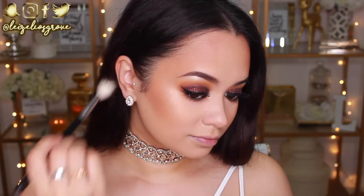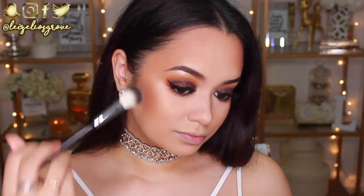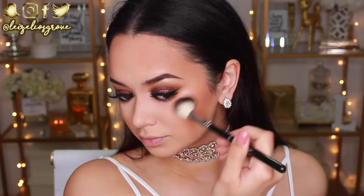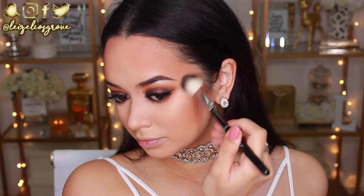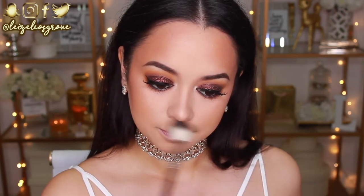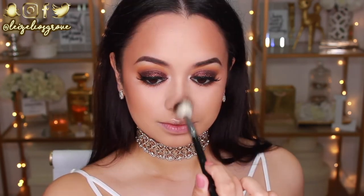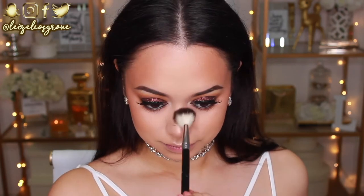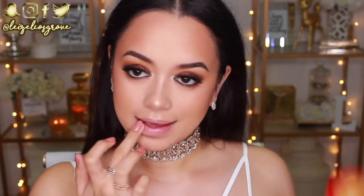To highlight I'm using another Wet n Wild product — the Mega Glow Highlighter in Precious Petals. I love it — super inexpensive yet really good quality for a drugstore highlighter. I'm using the Anastasia Beverly Hills A23 highlighter brush to apply it to my cheekbones, my nose, and pretty much all over my face where I like to glow.